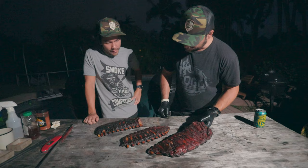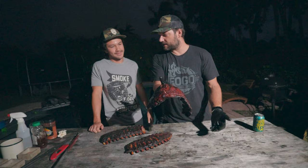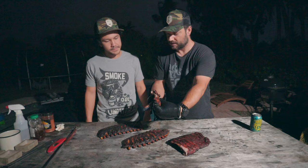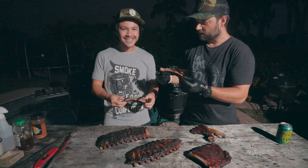The color looks beautiful — mahogany. The St. Louis style ribs look amazing. I like to do a bend test with ribs and these look pretty amazing. Clean off the bone — super nice — but doesn't just fall off the bone.